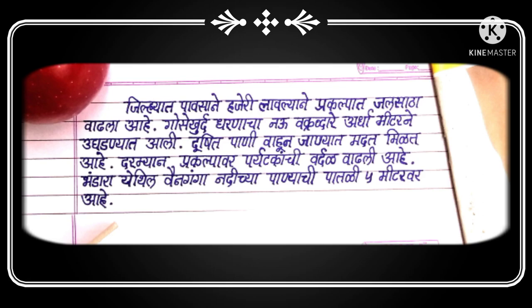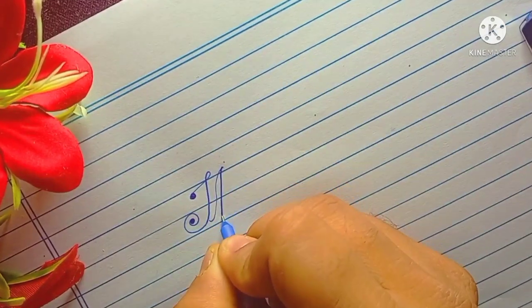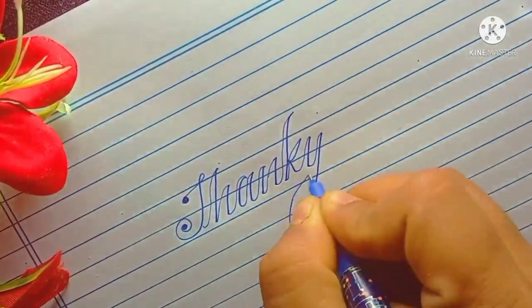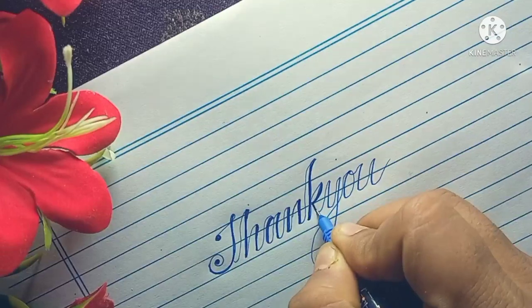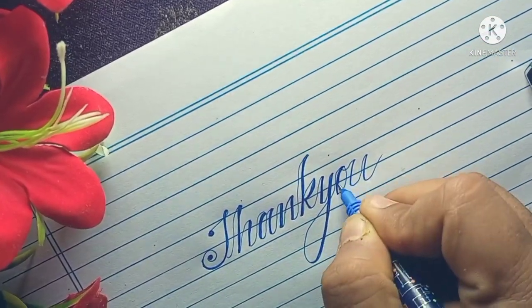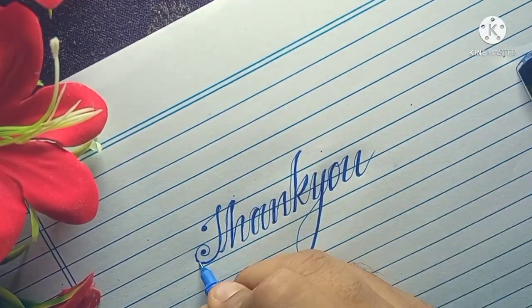I hope this video helps you in improving your handwriting. Keep practicing. If you want to improve your handwriting with me, you can join my WhatsApp group — the link is in the description below. Please like my video and do subscribe to my channel. Thank you.